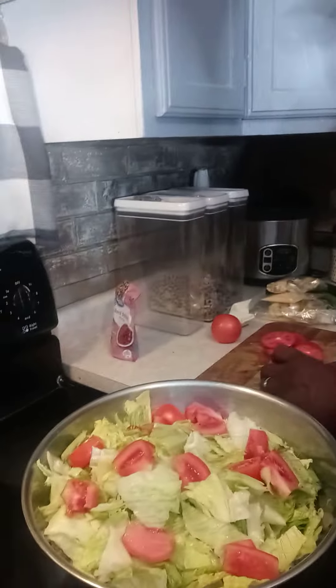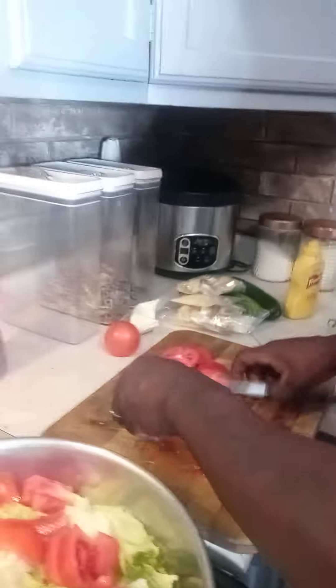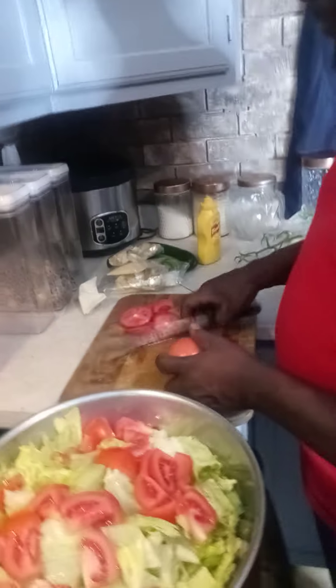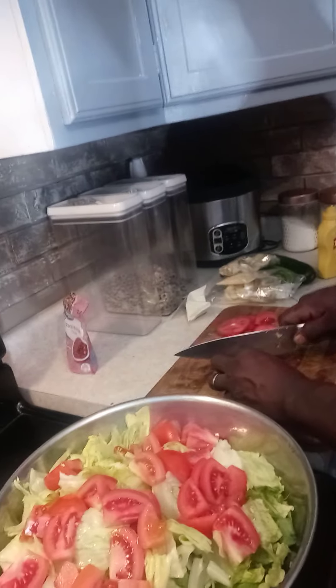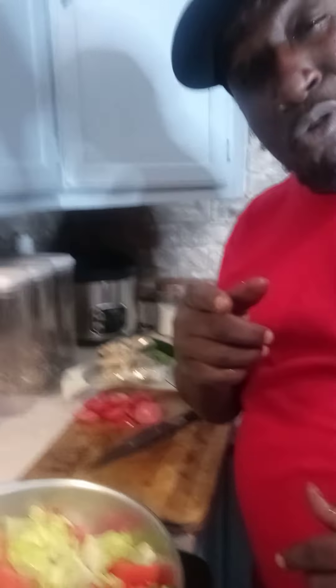All I'm doing is cutting the top and bottom part off, then slicing them down just like that, going right in there. Now we got cucumbers. Hold it right there. We're going to stir it up and start on our cucumbers. Thanks for tuning in with your boy Chef Fellow, we'll be right back.